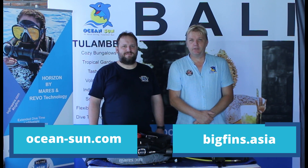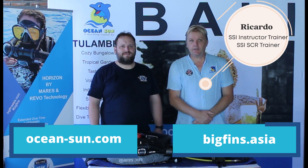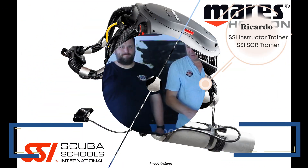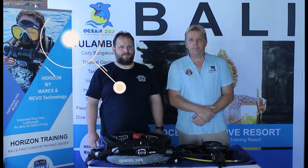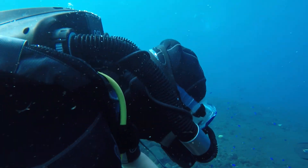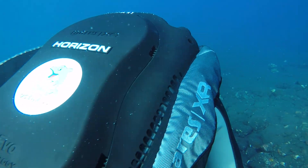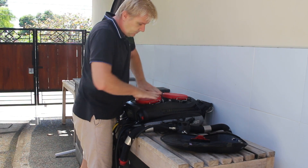Welcome to OceanSun Dive Resort in Thulamben, Bali. My name is Ricardo and today I would like to introduce you to a new diving device from Mares — the Horizon, a semi-closed rebreather that was specially developed for recreational divers. Janos is here by my side because he wants to take the SCR Horizon course. Together we will look at what makes the Horizon special and also show you the most important components and prepare it for a dive.